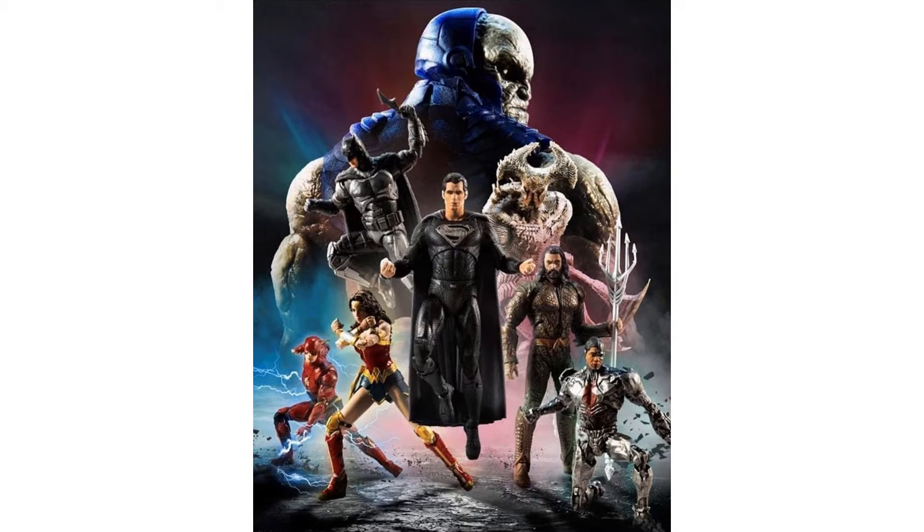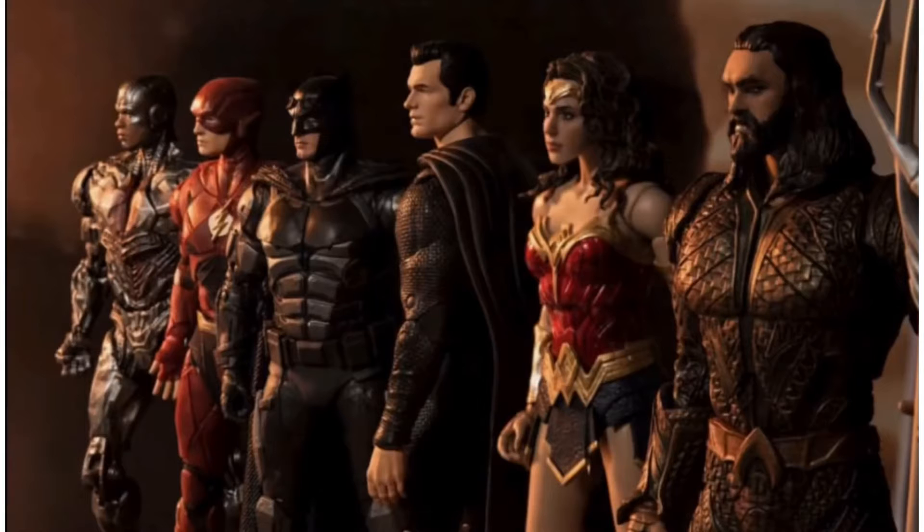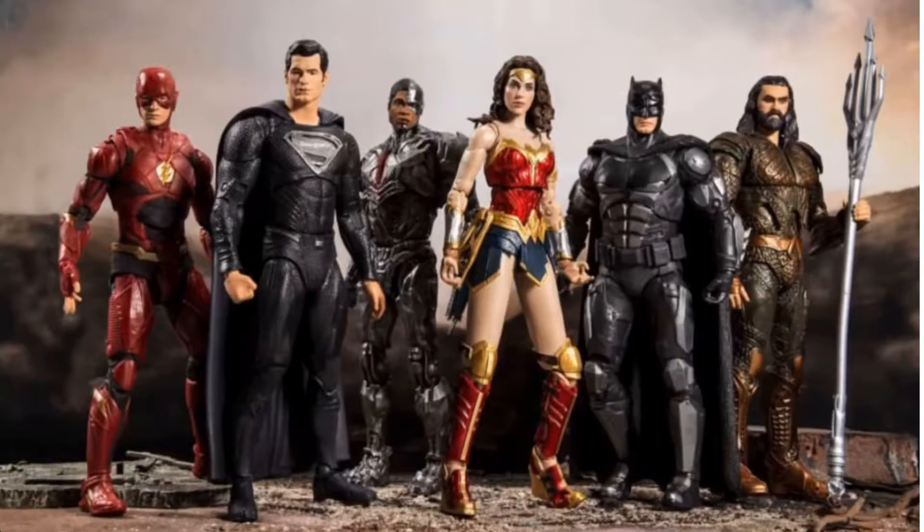Here's your first image with the figures compared to the other figures in the movie. So we are getting five members of the Justice League. Mine is Wonder Woman, but you're also getting a variant for Batman and a variant for Superman.